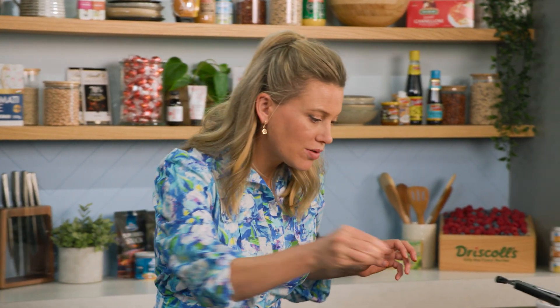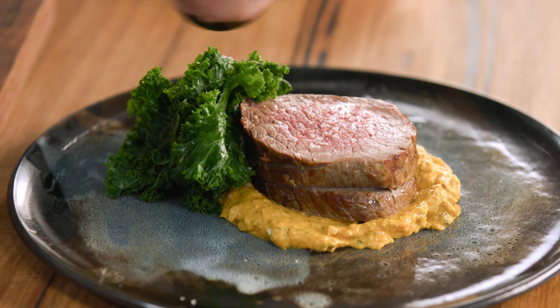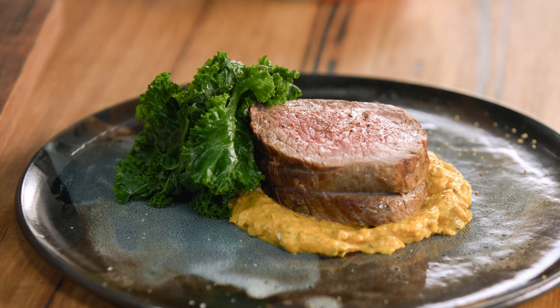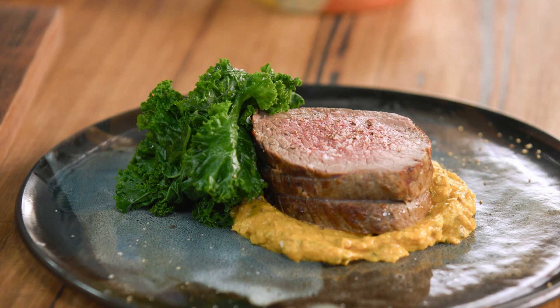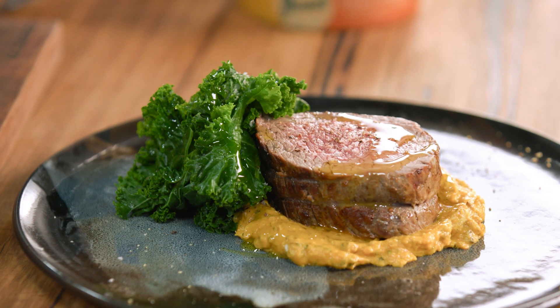That is quite pretty. Some finishing touches — a bit of salt on that meat and some freshly cracked pepper. And to tie the whole thing together, some extra virgin olive oil. A simple, healthy dish right there using fillet of beef cooked in the air fryer. Who would have thought?